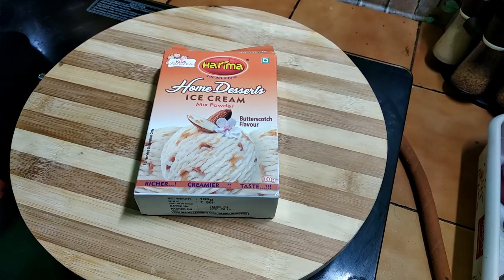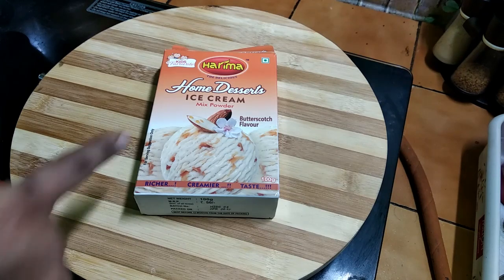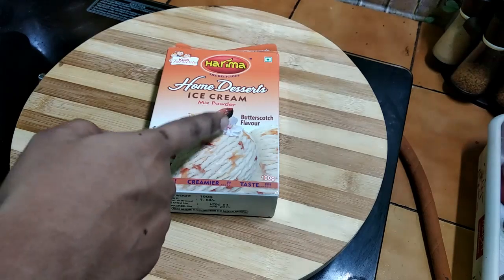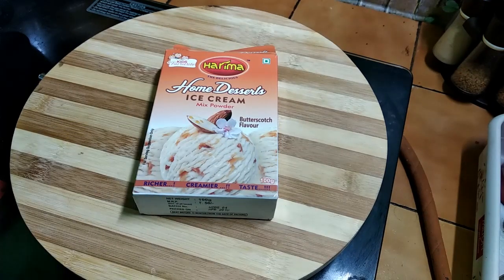Hello friends, welcome back to my channel. I am using ice cream mix powder — I hope it will be useful for beginners. I am using butterscotch flavor. You can use strawberry, vanilla, or chocolate flavor.